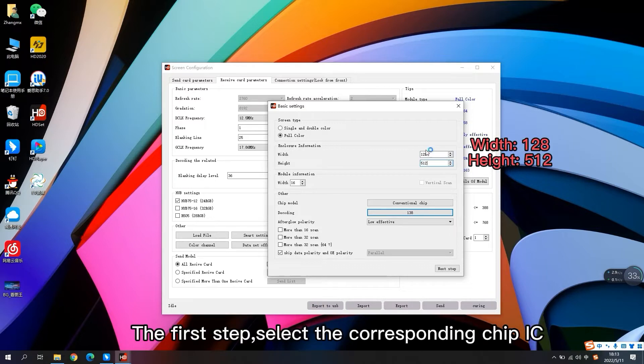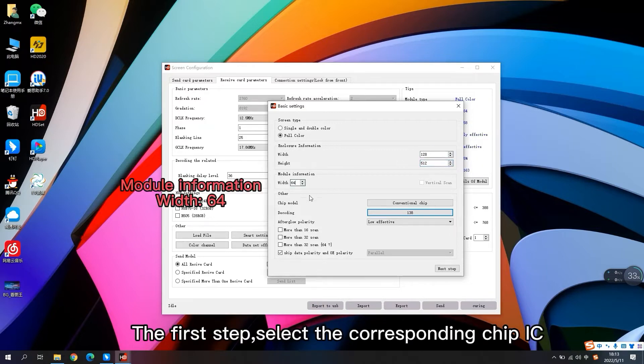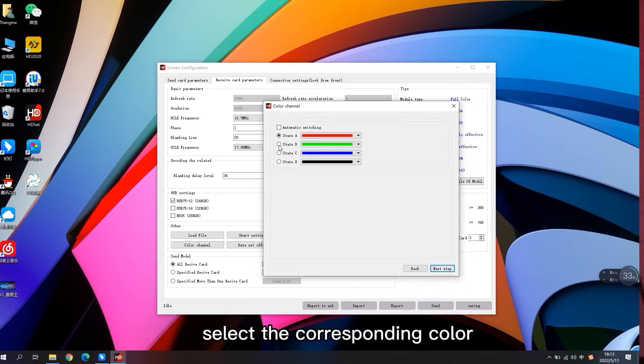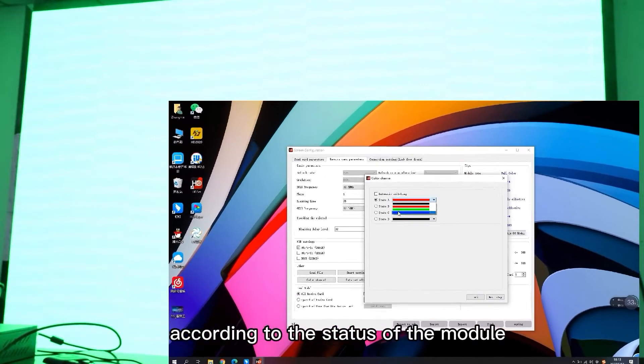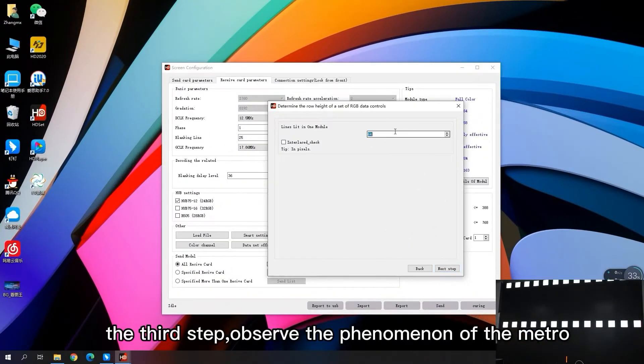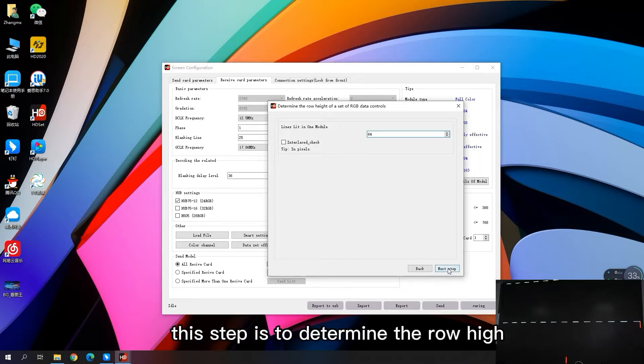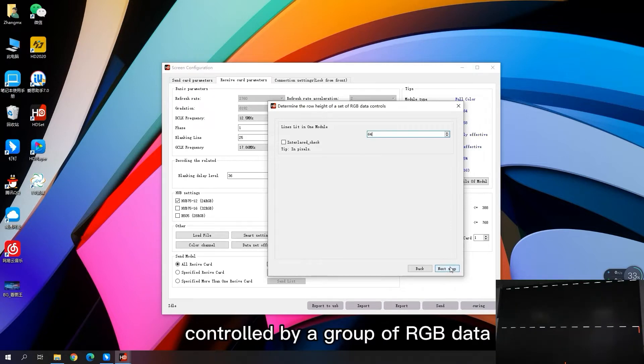The first step: select the corresponding chip IC, decode, and confirm scans of the module. The second step: select the corresponding color according to the status of the module. The third step: observe the phenomenon of the module and fill in the corresponding value. This step is to determine the wrong time controlled by a group of RGB data.